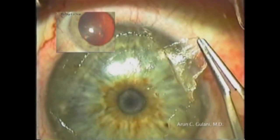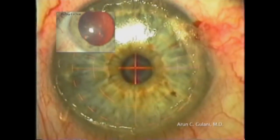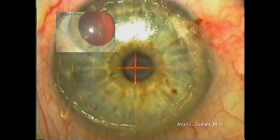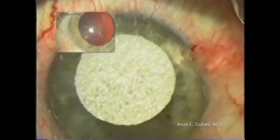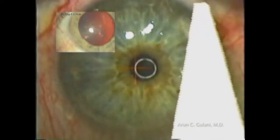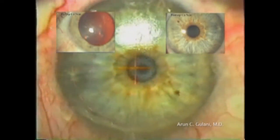Once the scar has cleared the visual axis, the excimer laser photoablation can continue. This is followed by mitomycin C application, once again, to a clear visual axis with an excellent refractive outcome.